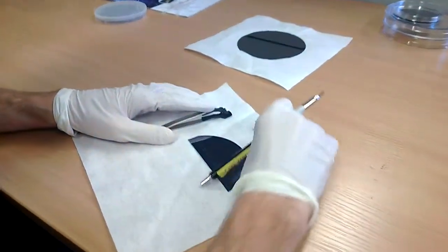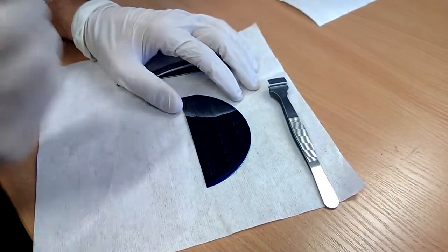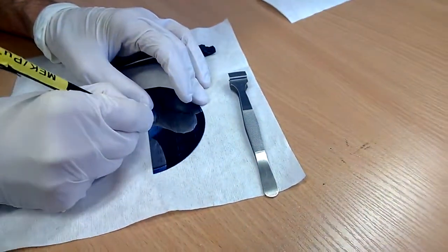To cleave a wafer, we first have to scratch the edge of the wafer with a diamond tip, like this.